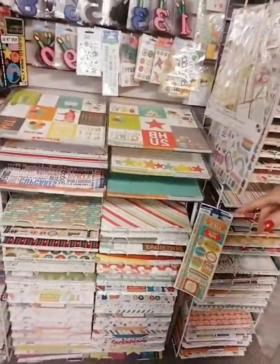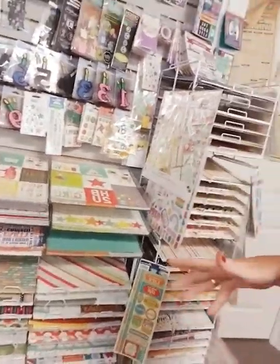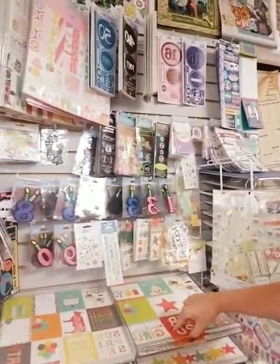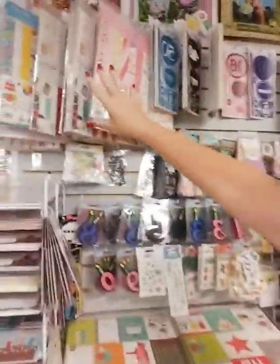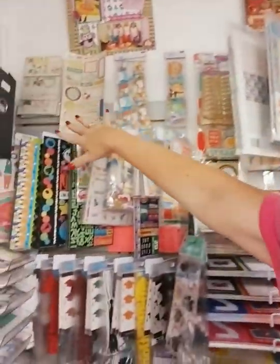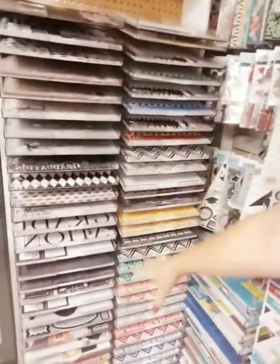Across the aisle is our birthday section — lots of collections for birthdays: unisex, boy, girl, and specific ages. Most of this paper is double-sided, so you've actually got twice as many options. We have kits and things that coordinate together. Birthday goes clear over into the corner, and below it turns into graduation — this whole rack here is graduation.